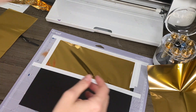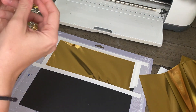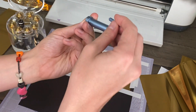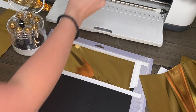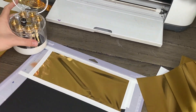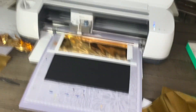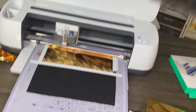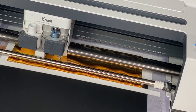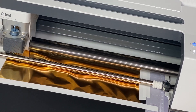Now we're ready to cut. It will start with the foiling process, so I'm going to take my blade out. To change out your tip, press the top button and add in the one you want — it just easily magnetizes. I'll take out the fine point blade and put the foil transfer tool in clamp B, then load up the material and press go. It uses pressure to put the foil into the material — it's pretty cool to watch.